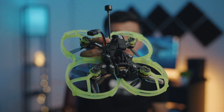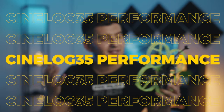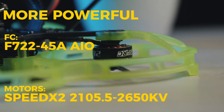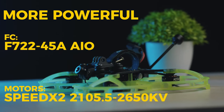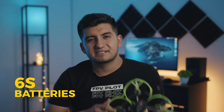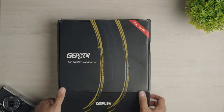According to GepRC, the previous CineLog 35 can carry a full GoPro Hero 10 and get a decent flight time with it. But now with the new CineLog 35 Performance, they said: let's make our best CineWoop to date even better. They came out with a more powerful drone with newer and better motors, a better flight controller, higher lifting capacity, and better flight time. This drone is now a 6S drone, which means you can use a 6S battery and get more power out of it. That's why they added the word 'performance' to the name — because it's much more efficient and the flight performance is just amazing.